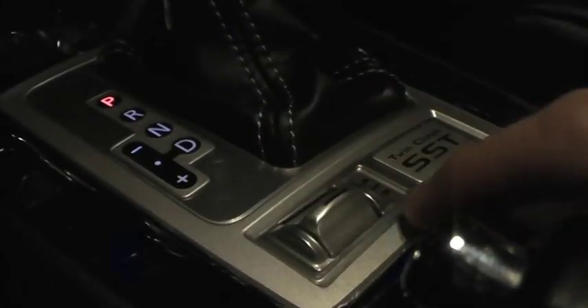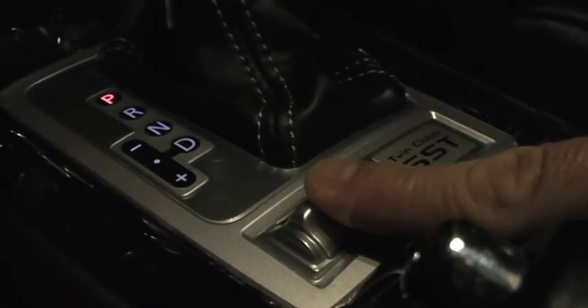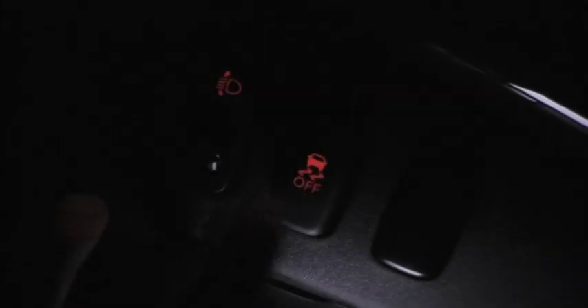We're going to go to Sport mode — S Sport. And we're going to turn traction control off.